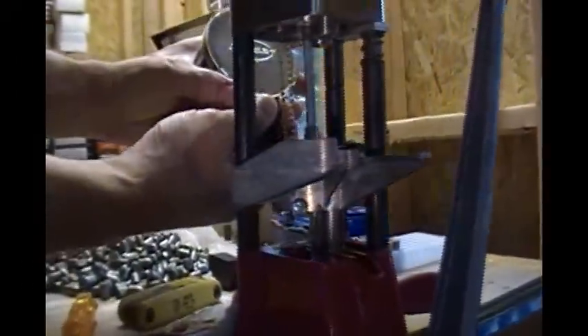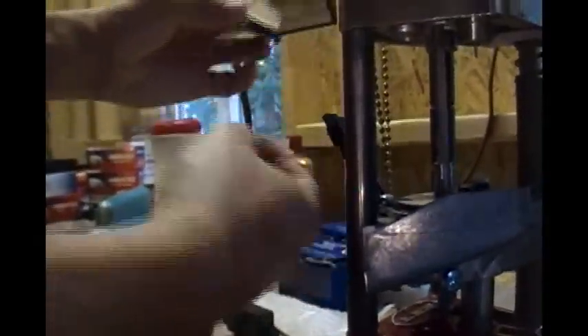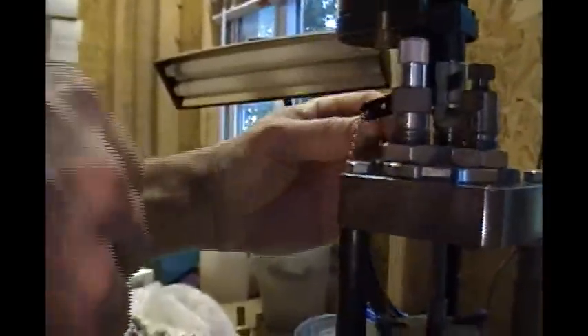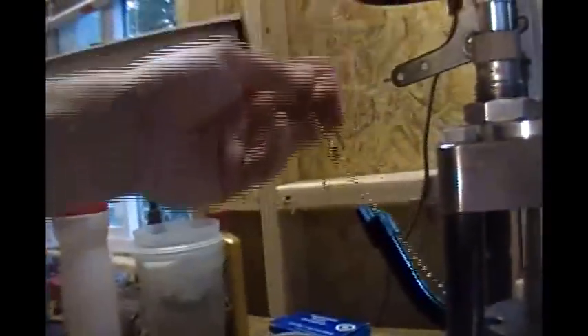Another thing we might want to do is pop off this primer tray right here. We'll set this over here. It looks like we're popping the turret off because Cowboy T cannot figure out how to do this without popping off the turret. So you're undoing the chain for the powder measure — otherwise we'll snap it — so off it comes. We should have done that anyway. And you already emptied out the powder measure. Off comes the turret. We'll set the turret over here.